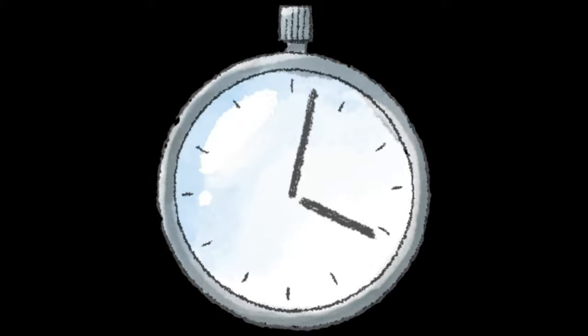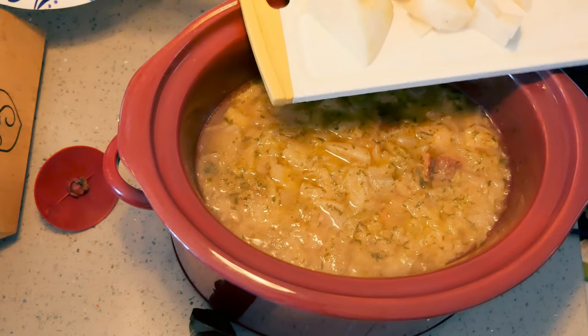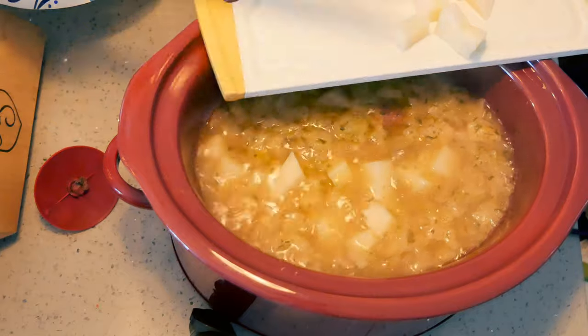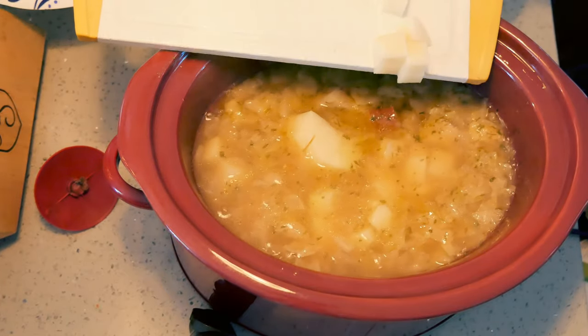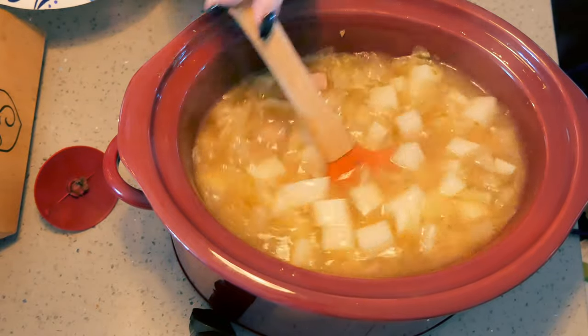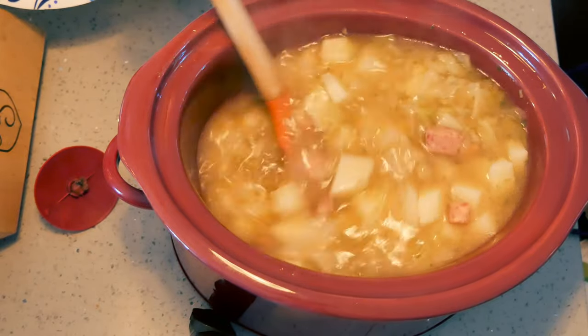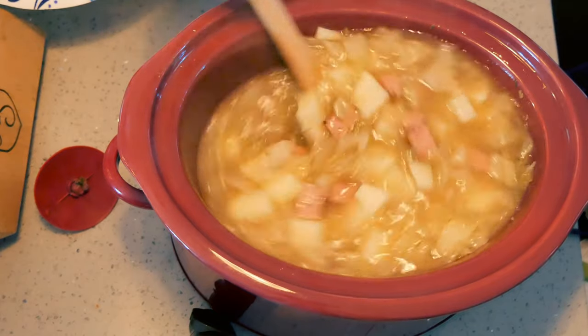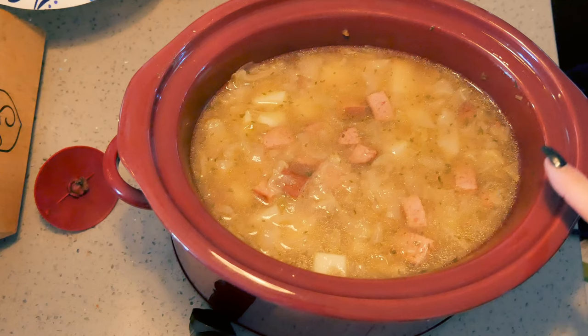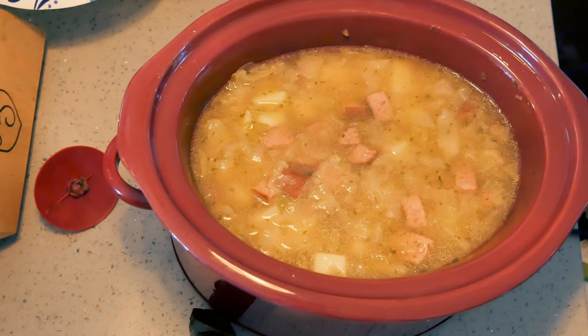I am now adding my diced potato. You can do two potatoes — this is actually one really large potato. I'll let this cook for another three hours, and then we're going to thicken it up and add some cream and some cheese.